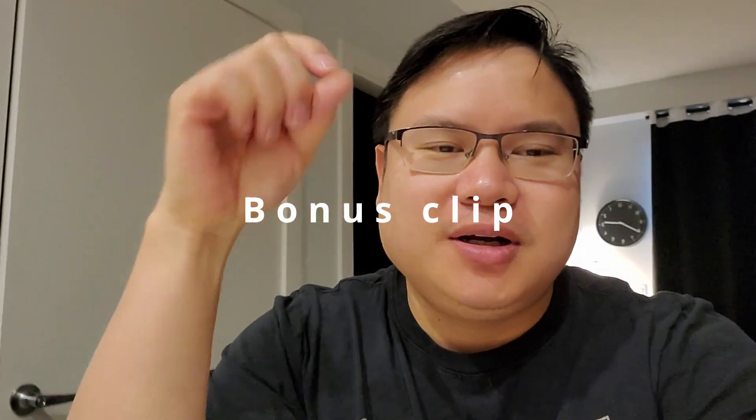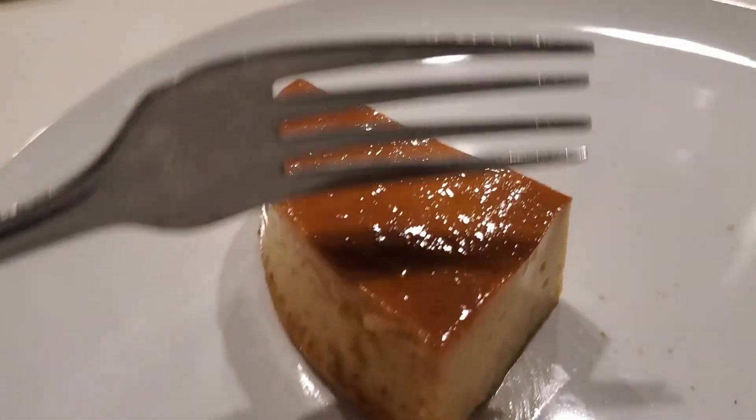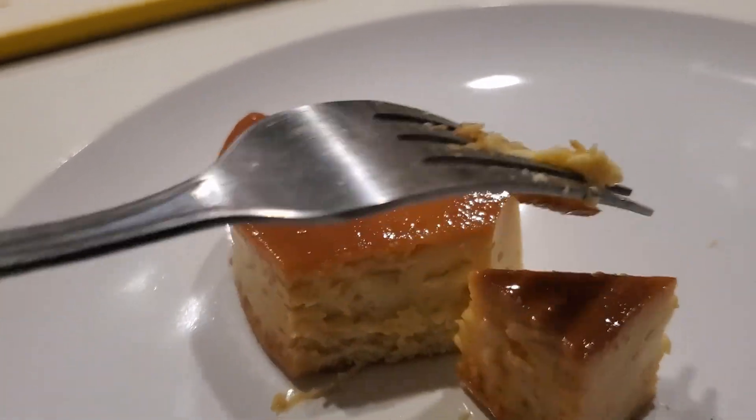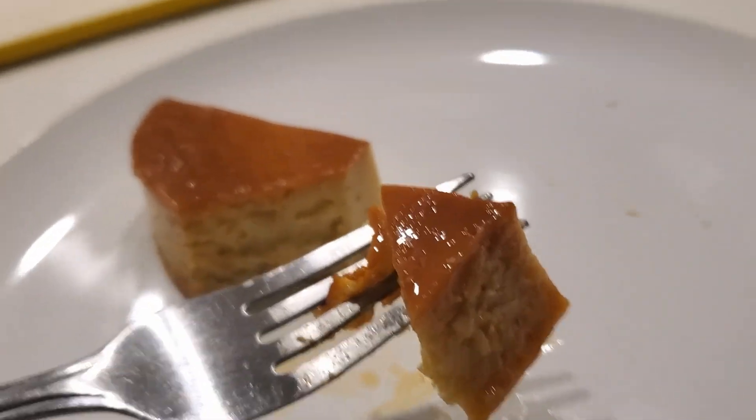So this is a quick bonus clip — my girlfriend made Leche Flan. Looks absolutely amazing. I'm going to try it out for the first time. Here it is guys — nice and bouncy. What did you put on top? It's like a golden brown color sugar. There's a little cheesiness to it, but it's actually a great dessert. Nice and fluffy, that's sweet. Good job.